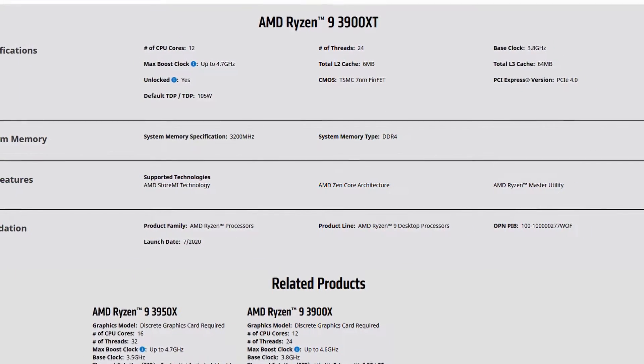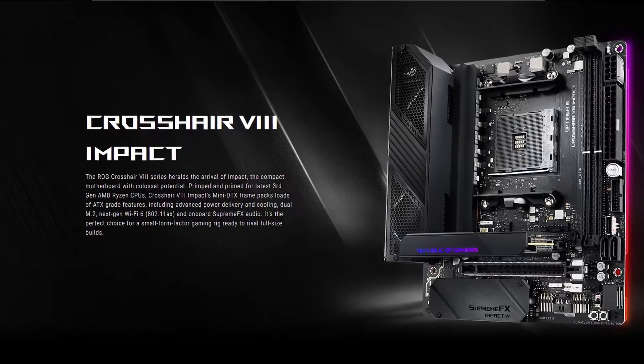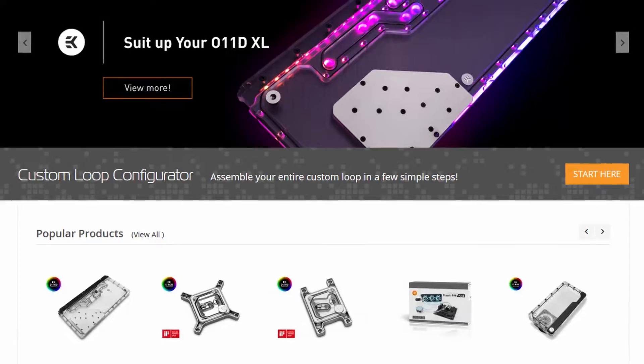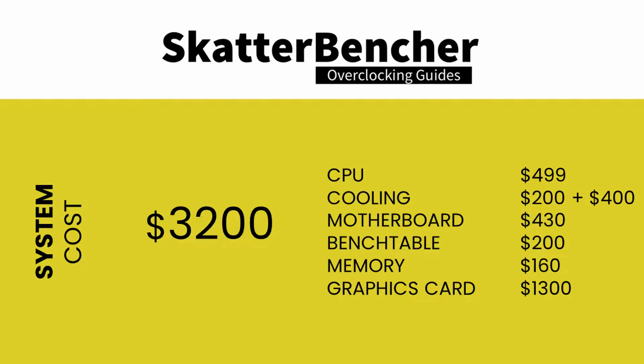Before we get started we'll have to talk about the overclocking constraints on our platform. Along with the AMD Ryzen 9 3900 XT processor, in this guide we will be using the Asus ROG Crosshair 8 Impact motherboard, an ROG Strix RTX 2080 Ti, a pair of G-Skill Trident Z Royal DDR4-3200 memory, and EK water cooling. All this is mounted on our favorite open bench table. The total cost of the components is about $3200: $500 for the CPU, $600 for cooling, $430 for the motherboard, $200 for the bench table, $160 for memory, and $1300 for the graphics card.